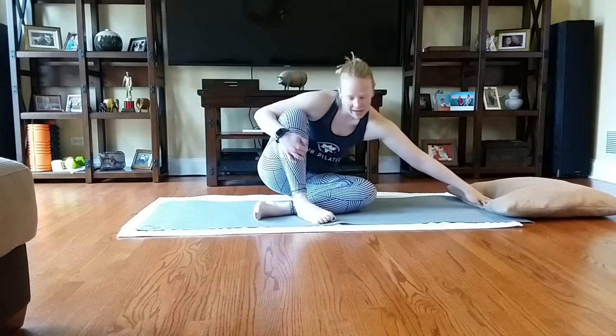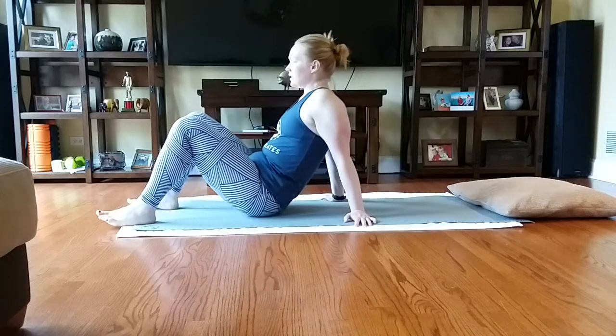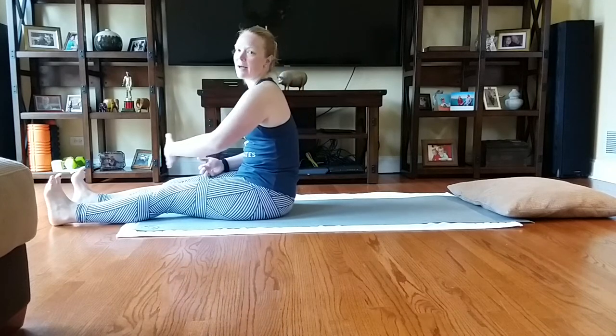Go ahead and push that pillow away. I do have a little bit of extra padding here with a towel underneath my mat. I'm going to start again with that roll-up roll-down. My legs come out nice and long. Sit up super, super tall. We're just going to do three full roll-up roll-downs with that spine stretch.